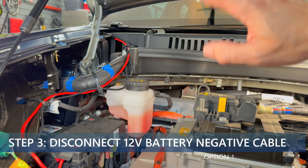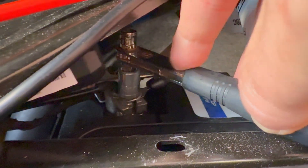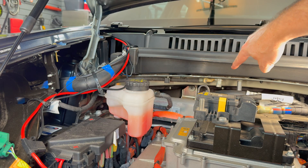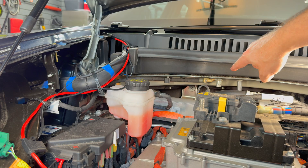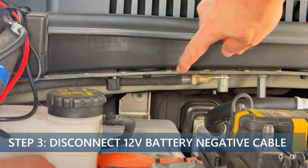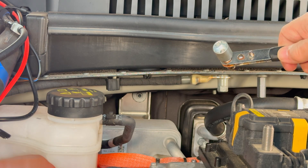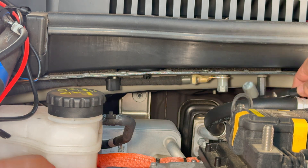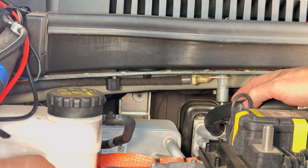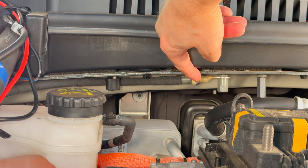For step three we have two different ways of disconnecting the negative from the battery. We can either do it at the negative terminal under here — you're going to need a 10 millimeter socket or combination wrench. The other option is to remove the grounding strap attached under the cowl area, which requires a 13 millimeter socket or combination wrench. I'm going to use the 13 millimeter on the bottom of that bolt and turn it until I can remove it. Once that bolt is removed, take the connector and move it aside — make sure it doesn't touch anything metal.